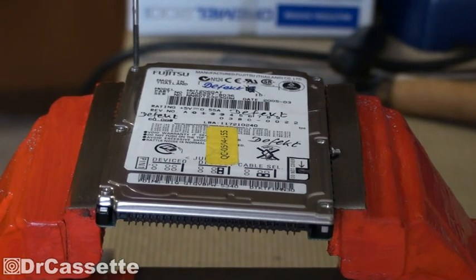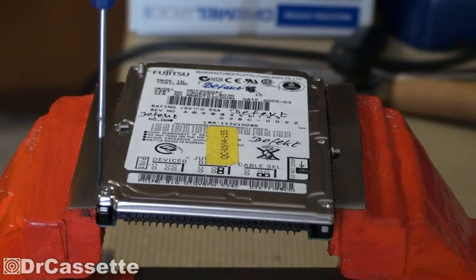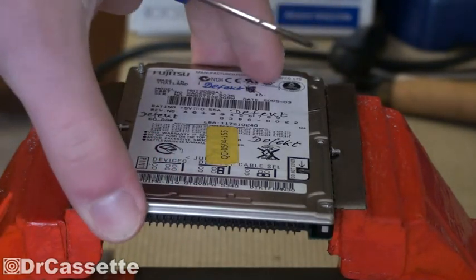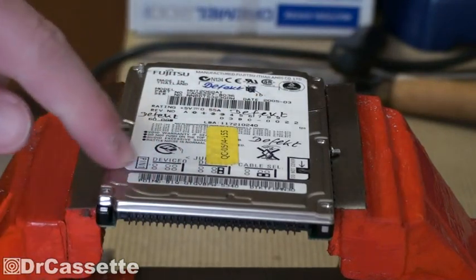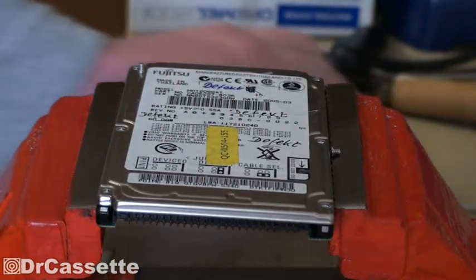There are six screws that are visible. And there goes the last screw — at least the last visible screw. Just as expected, it doesn't want to come apart. So I guess there must be something underneath the label.